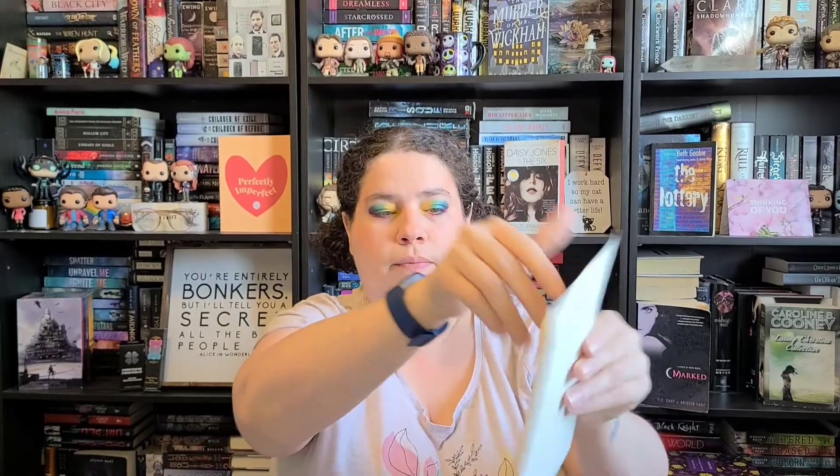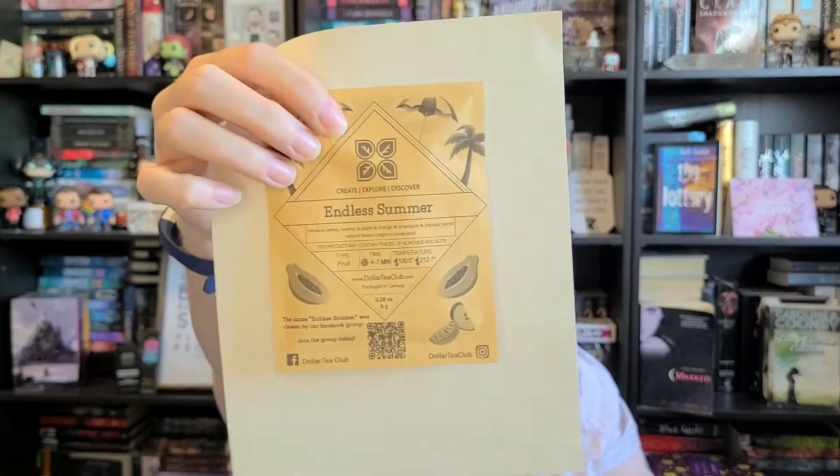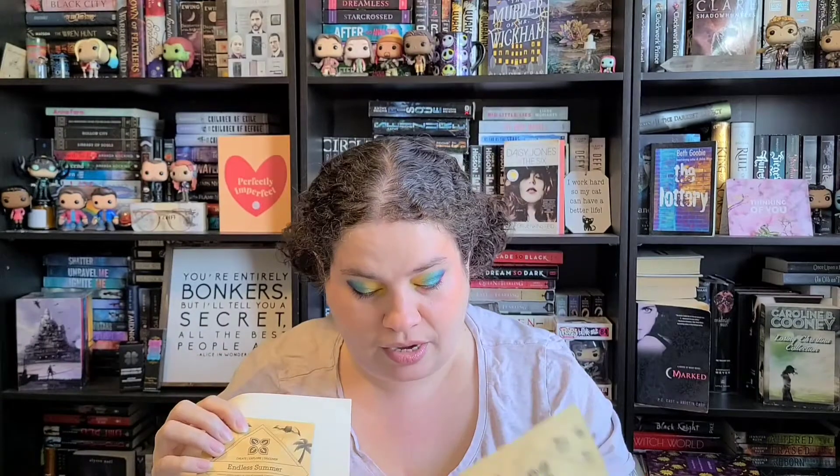Oh, I'm so excited to try these! This one is Endless Summer and it's Hibiscus Petals, Rose Hip, Apple, Orange, Pineapple, Papaya Pieces, and Natural Flavors. I like the little pouches — they have little pictures on them of what they are.